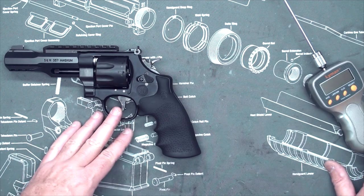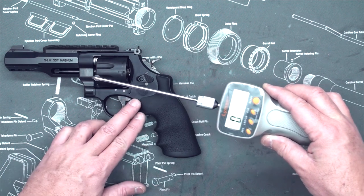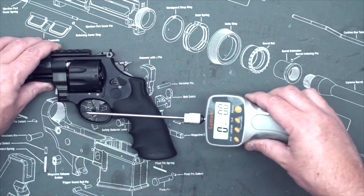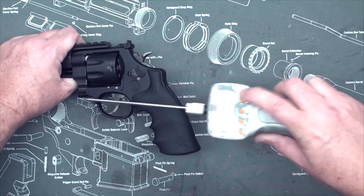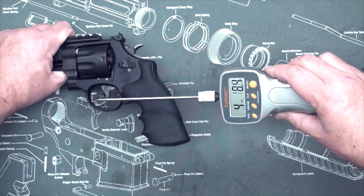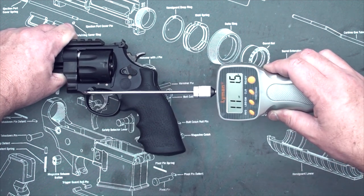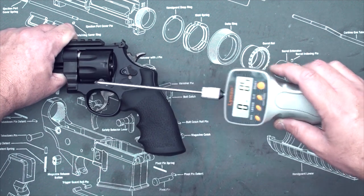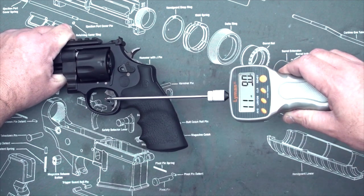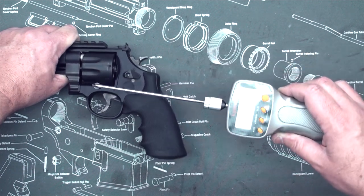I've taken off the crazy optics. Now I'm going to test the trigger pull. My Lyman digital trigger pull gauge only goes to 12 pounds, and I'm pretty sure the double action pull on this is closer to 13 or a bit over 13. But let's try it anyway. The first reading is 11 pounds 15 ounces. Doing it once more: 11 pounds 9 ounces. So maybe it is around 12 pounds.